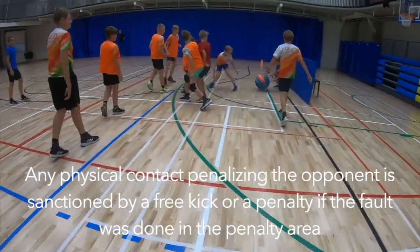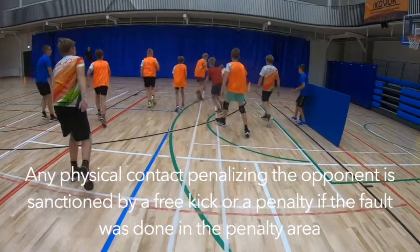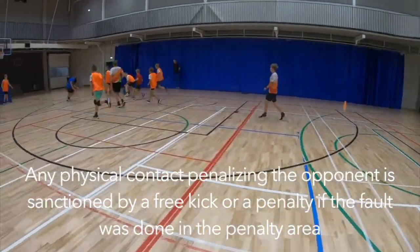Any physical contact penalizing the opponent is sanctioned by a free kick, or a penalty if the fault was done in the penalty area.